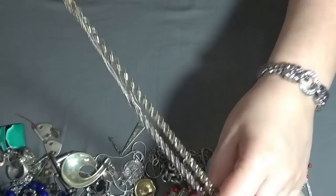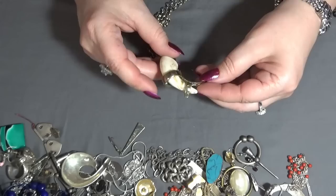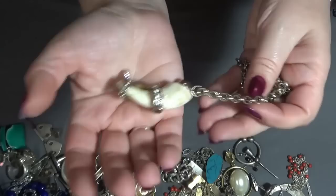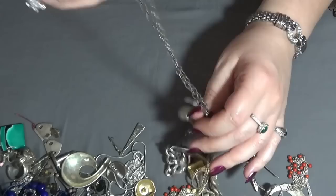A necklace — this is plastic, looks like bone, and rhinestones. The chain is not looking very good, so crafting this one too.